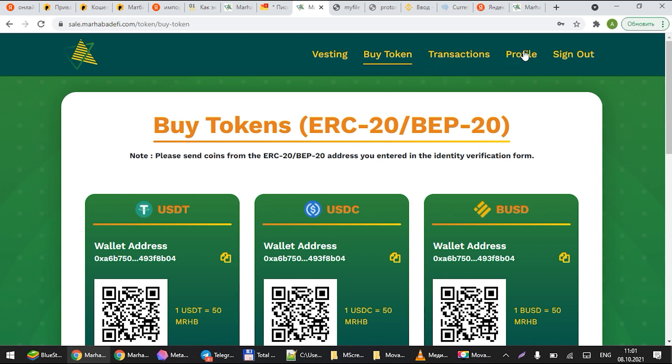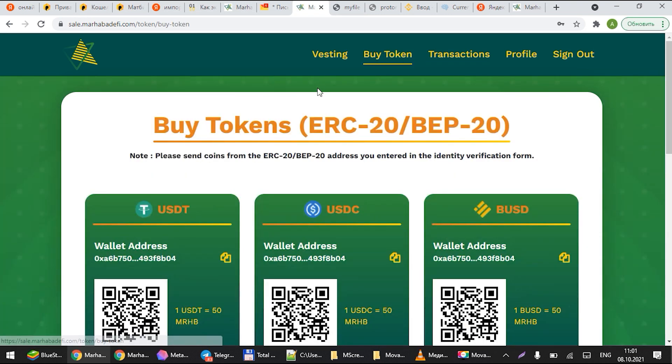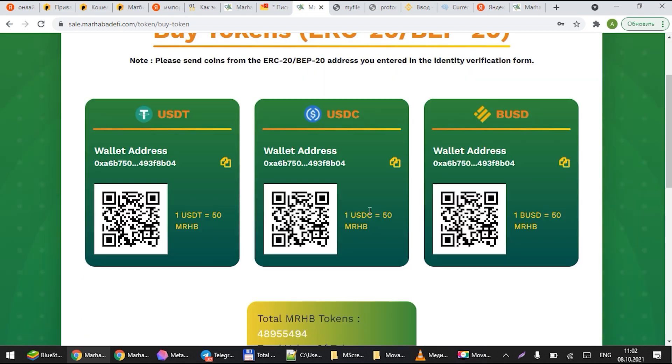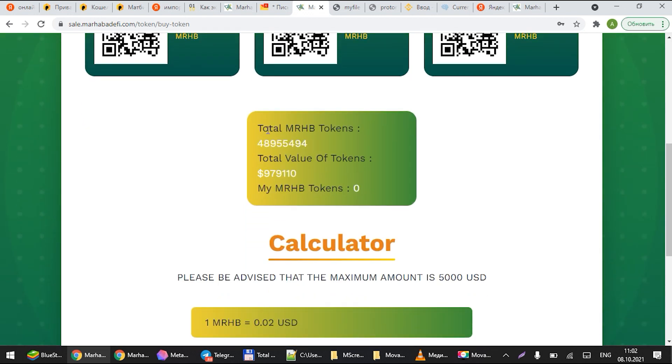Once you're ready to buy, go to 'Buy Tokens.' On the buy token page, you will see how you can transfer the funds to us. We accept USDT, USDC, and BUSD from ERC-20 and BEP-20, and you can see the wallet addresses you can send to. At the bottom you can also see the total Marhaba tokens being allocated, the total token value available for buying, and this updates on a day-to-day basis.